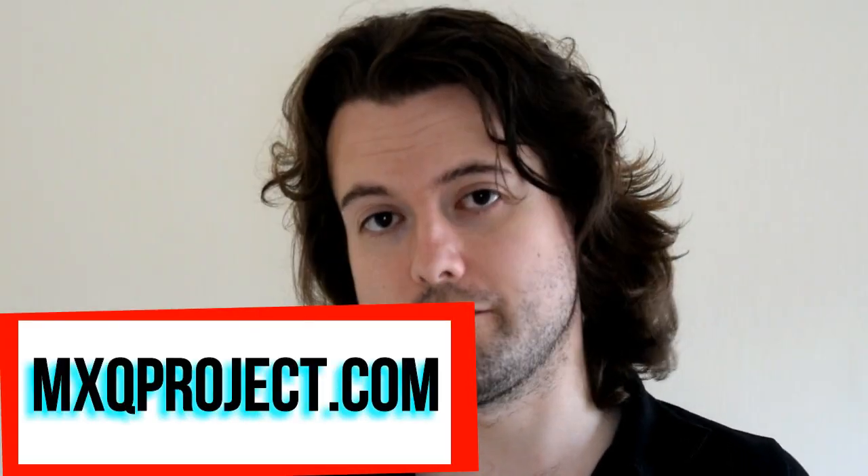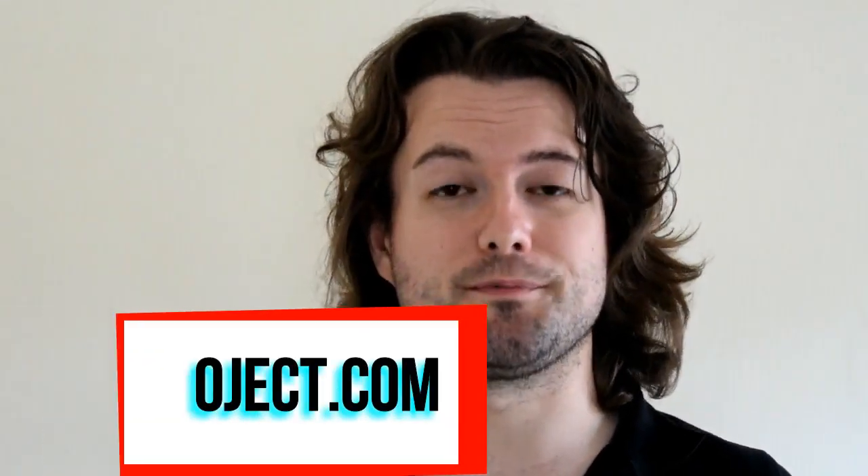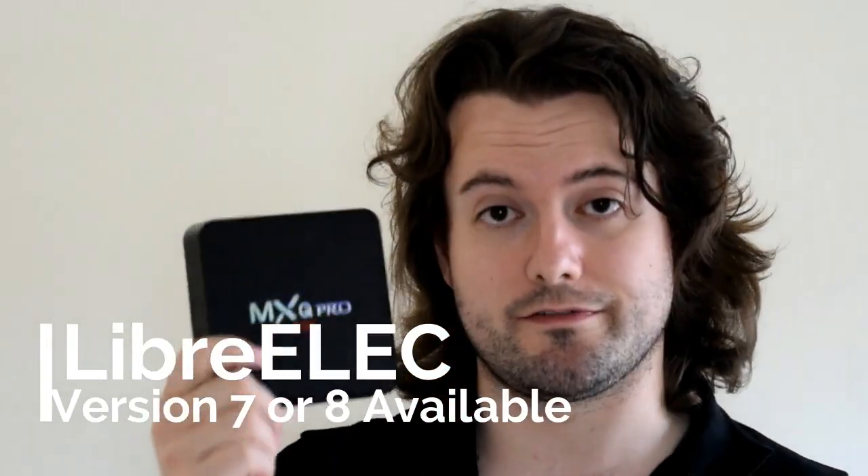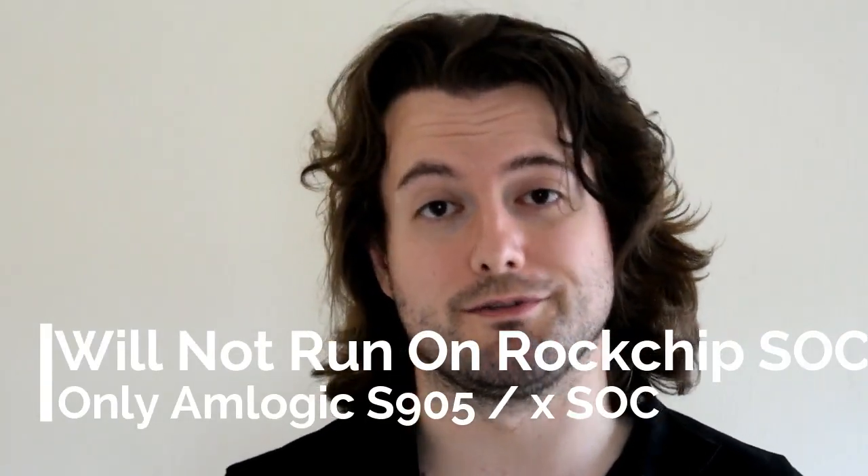Hello and welcome to another video by the MXQ Project. My name is Matthew and today I'm going to be showing you how to dual boot your MXQ S905 with LibreELEC. So if you've got one of these boxes and it looks very similar to this, and you're pretty certain it's got an S905, just double check because some of them actually came with the RK chip processors, the 3229, and this tutorial is no good for you and I'd hope for you not to damage your box.